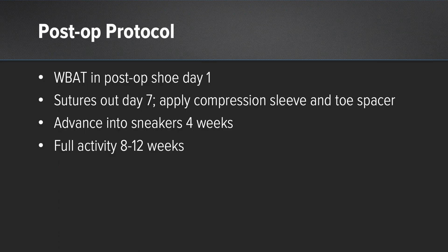My postoperative protocol for these patients is weight bearing in a postoperative shoe at day one. If sutures are placed I remove them at day seven and apply a compression sleeve with a toe spacer. They are advanced into sneakers at four weeks and I allow full activity at eight to twelve weeks on a patient-to-patient basis.